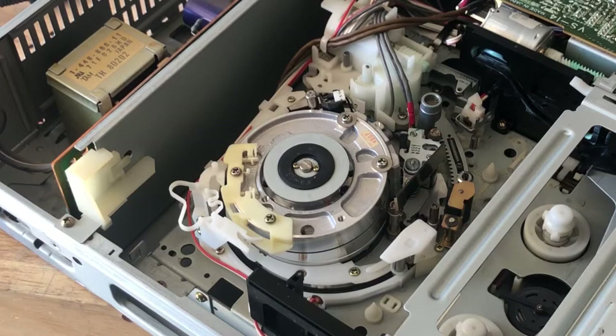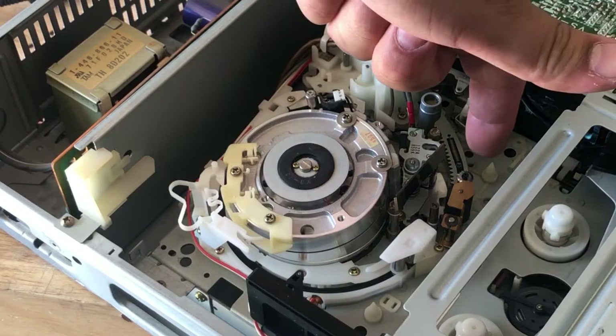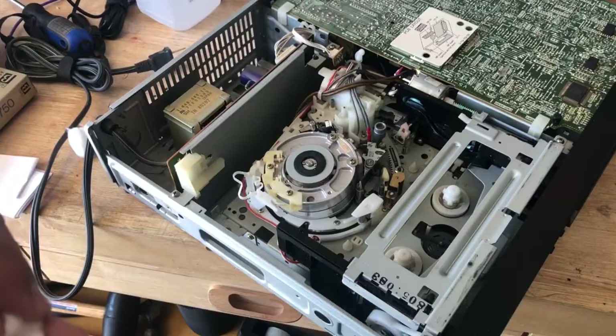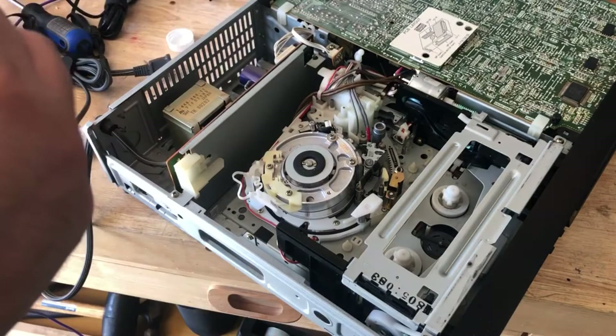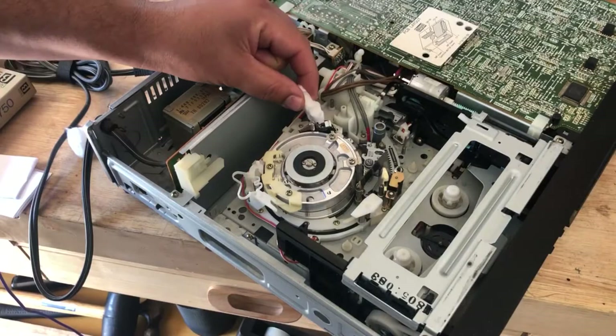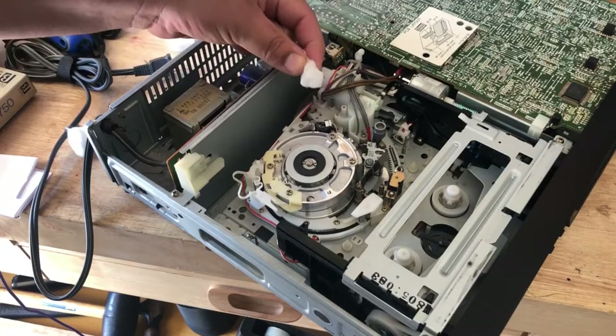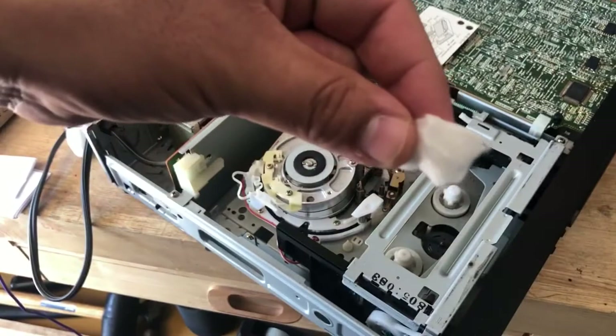We'll also clean the audio head. I don't currently have any Q-tips, but I got a cotton ball. I've wet this cotton ball with some isopropyl alcohol and I'm just going to gently go up and down the audio head. There's just basically a little bit of dirt — not that much residue from the tape. We're basically done.